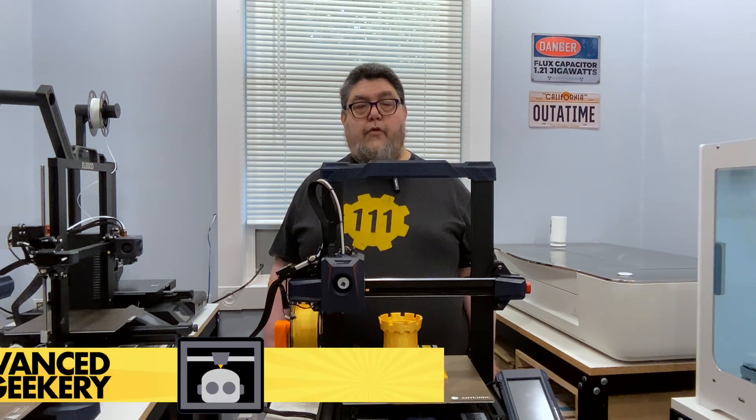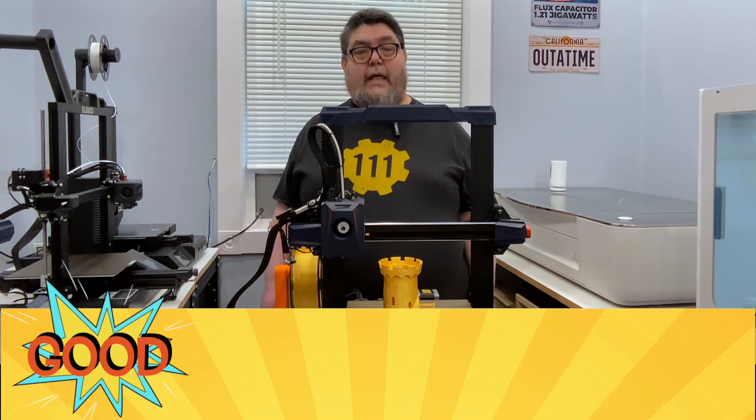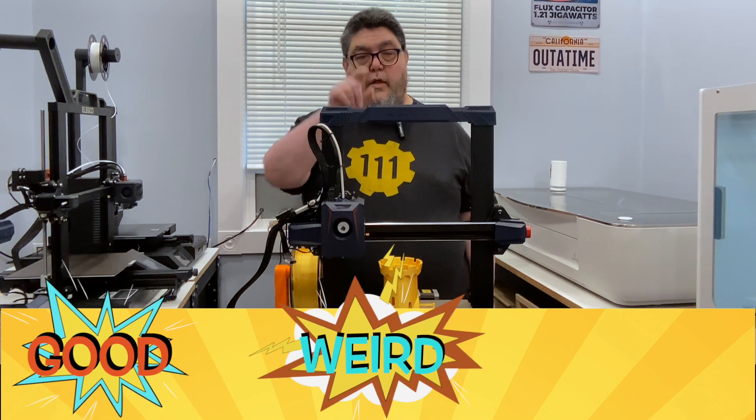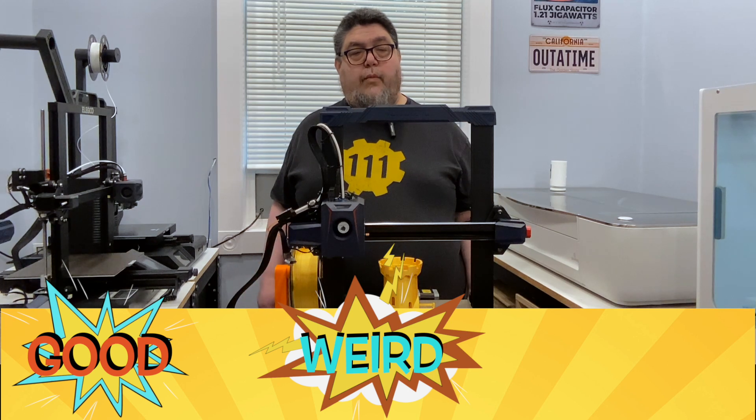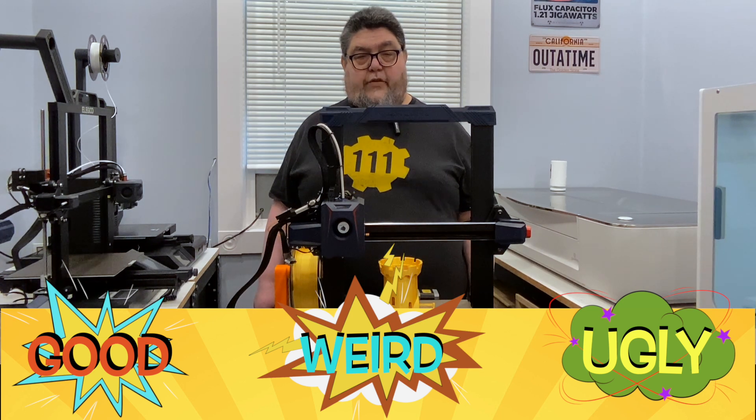Here's how this review is going to work. Most 3D printers have a lot to like, but they also include their fair share of head scratchers and genuine annoyances. As I go through the review, I'll be giving everything I like a 'good,' everything that's just plain odd a rating of 'weird,' and everything I don't like a point for 'ugly.' Think of weird as a measure of 'what were they thinking,' and ugly as a measure of 'uh oh, that's bad.' Let's get started.